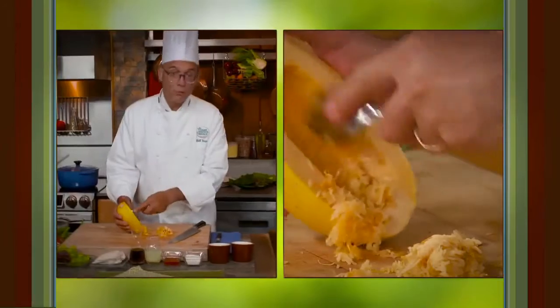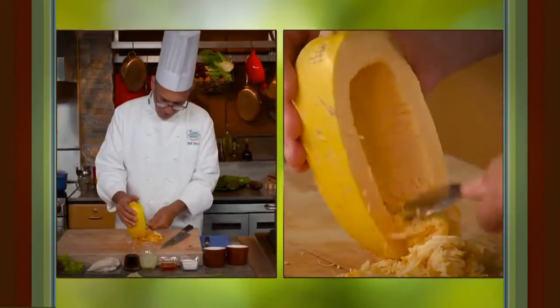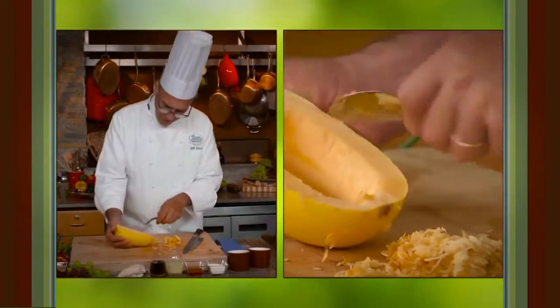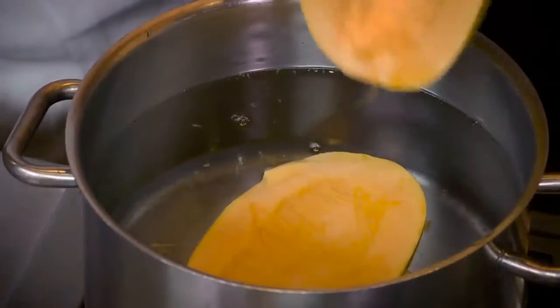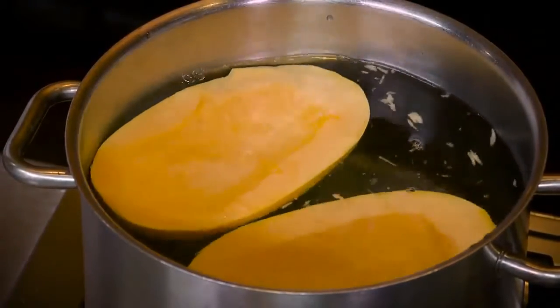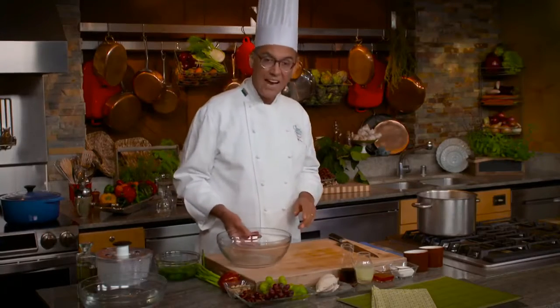At home, if you've got a microwave, I know a lot of chefs who just pop it in, set it on three minutes, come and check it, and if it's not tender give it another minute or two. They swear by it as a technique, so there's another option. While our squash is getting tender, let's go ahead and start to build a salad.